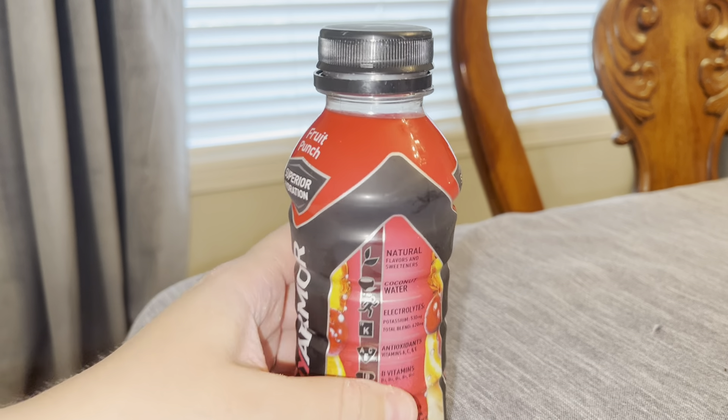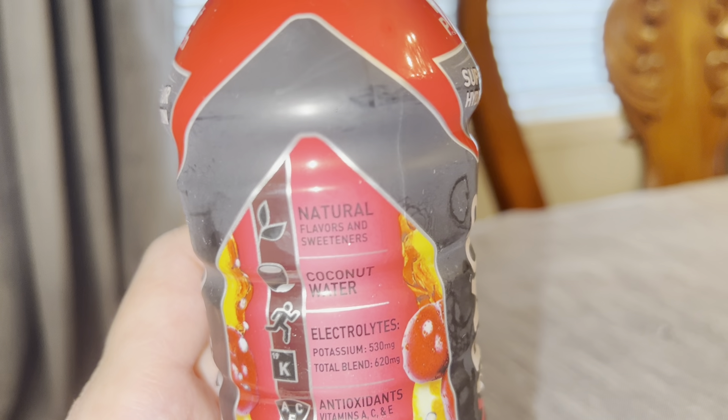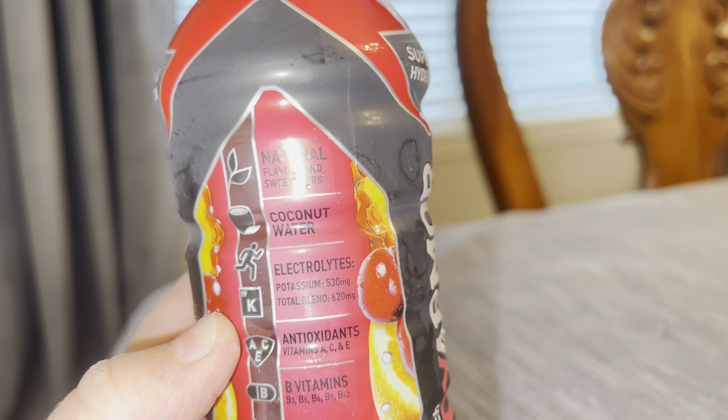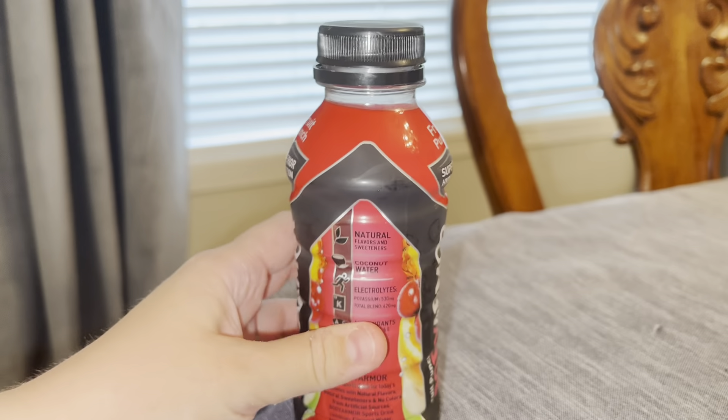What I love about it is it has a bunch of different natural flavors and sweeteners. As I mentioned, it is coconut based — about 10% coconut water. It has electrolytes and, most importantly, no caffeine.